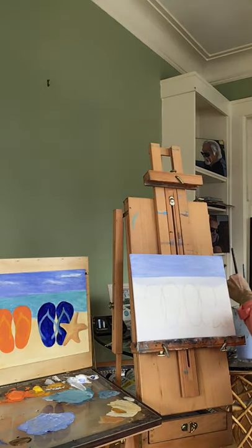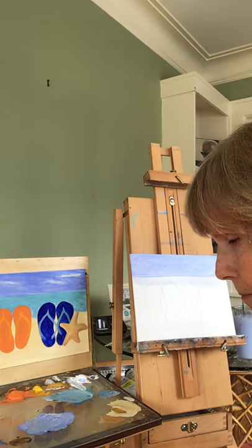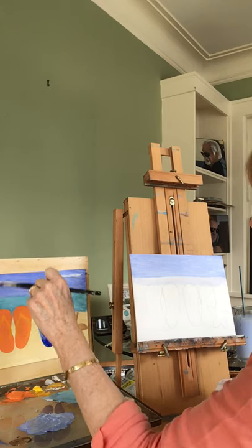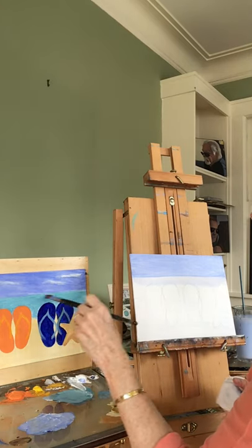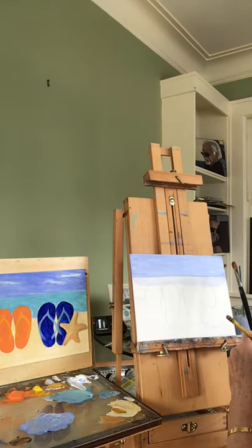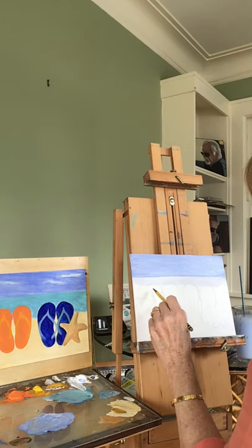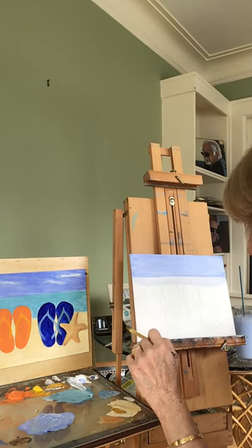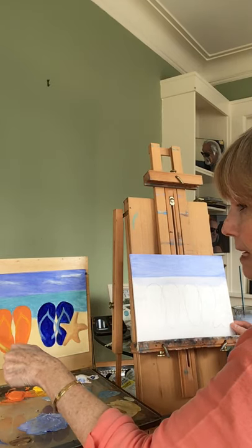Rinse out your brush and have a rag ready - make sure you get the color out of the brush. The water looks like it's about halfway down, about the same distance as the sky. Before I put in the cerulean blue for the water, I want to sketch in the flip-flops. Take a pencil and sketch them in first - that way you avoid having to paint over wet water color. They look like kidney beans, so think of kidney beans and sketch them in.